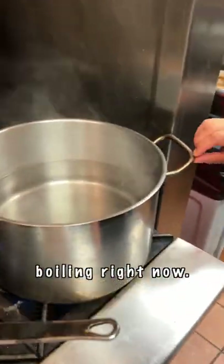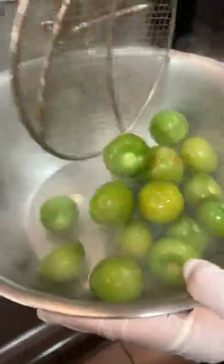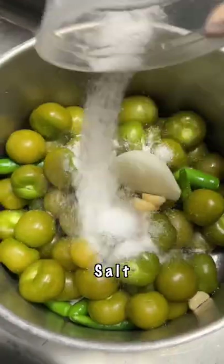We got a pot boiling right now. Tomatillos, chiles. Look at that. Onion, garlic, salt in.